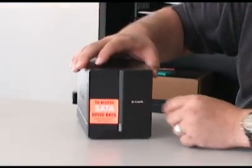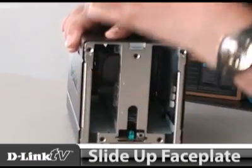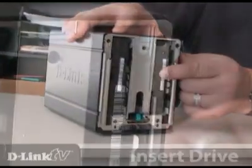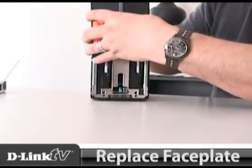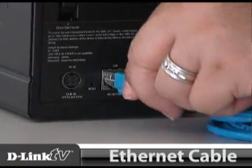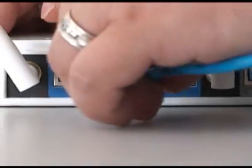To access the drive bays, as the sticker here says, all we have to do is slide up the faceplate like this. To install one of the hard drives, all you have to do is line it up in the slot and then slide it in until it's seated all the way. Then take the faceplate and slide it back onto the front of the DNS 321, and go ahead and pull the bright orange sticker off.